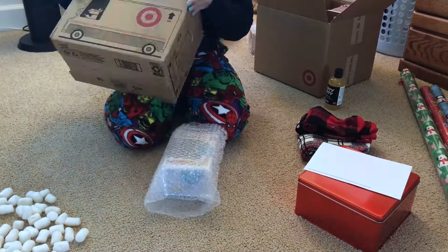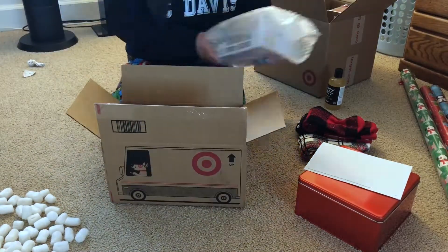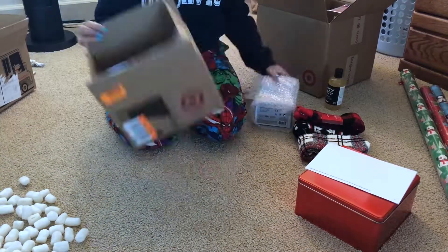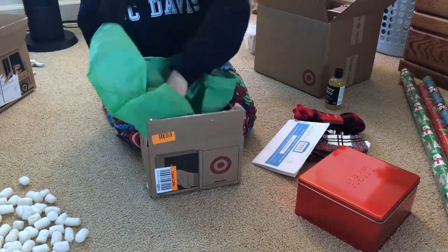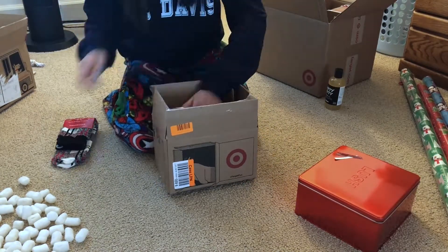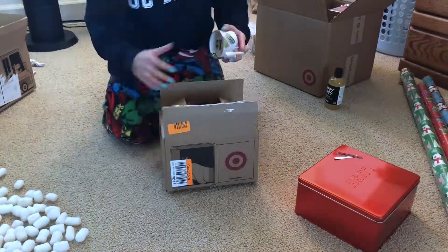I don't like to waste any boxes, so I do like to recycle these shipping boxes, and you can see me doing that here. I kind of wanted to film this video as a wrapping buddy in case you feel alone when you're wrapping presents or just to keep you company. So hang back, enjoy the lo-fi music, and I'll see you in the next gift idea, which will be for my dad.